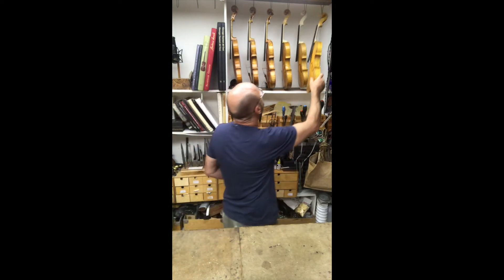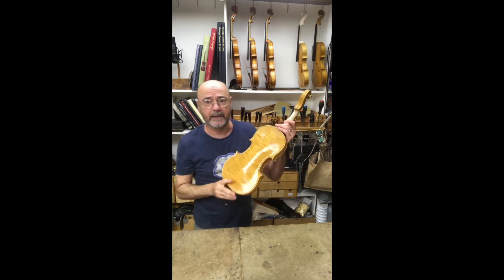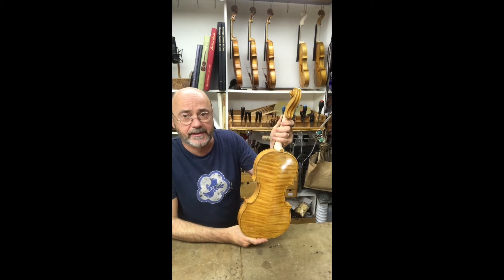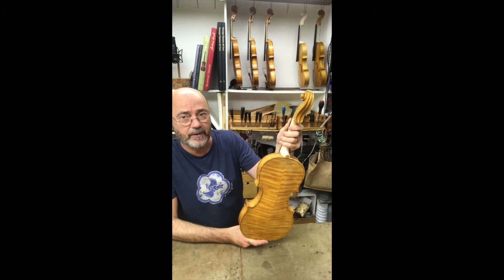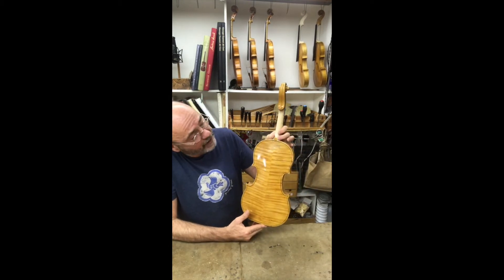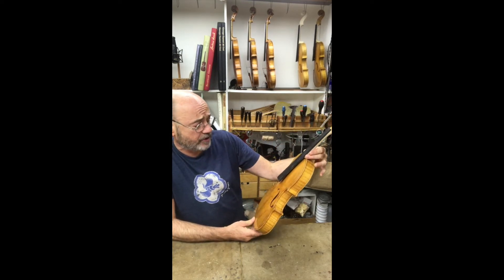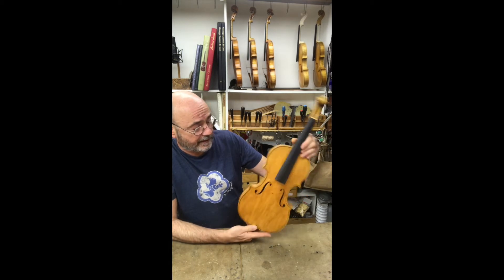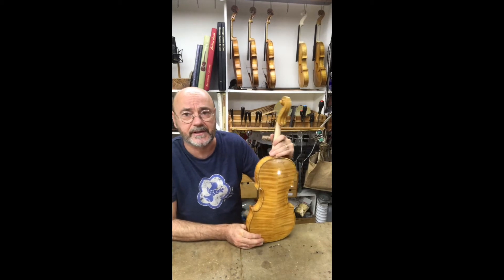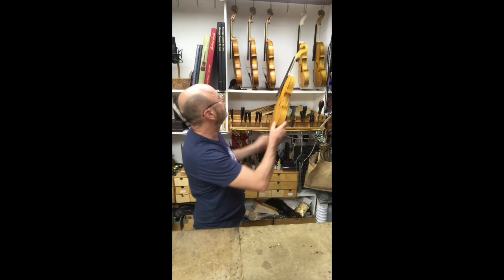This is the Strad model I'm making — it's the Swal, which is the Strad that Itzhak Perlman plays, which came from Yehudi Menuhin, so it's got a lovely pedigree. It's very slightly longer than usual, which gives a really lovely even tone. It's worth checking out Itzhak Perlman's Sonatas and Partitas, where you hear both of these models being played.